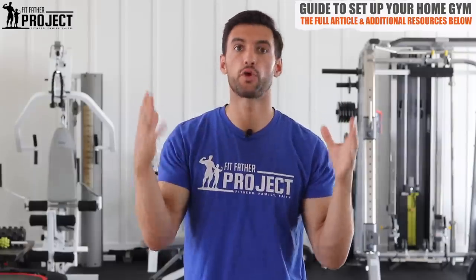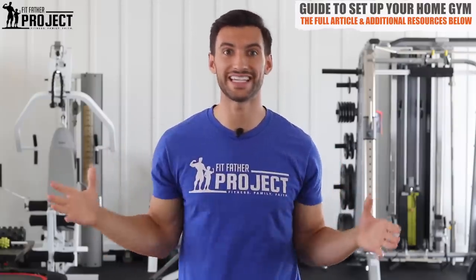Hey there my friend, welcome. I'm Dr. Anthony Balduzzi, founder here at The Fit Father Project, and I'm excited for today's video because we're going to do something we've never done before. We're going to show you exactly how we set up our home gym here, and more importantly how you can set up your home gym. Get out a pen and paper and let's dive on in.